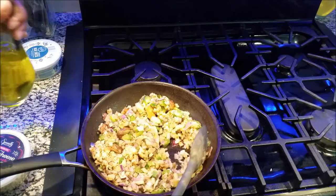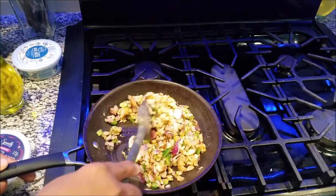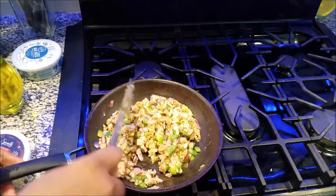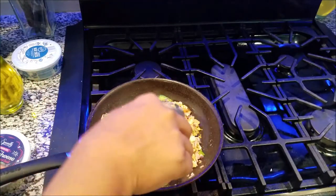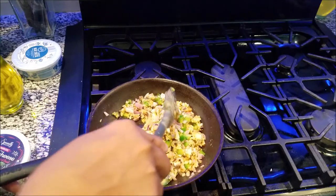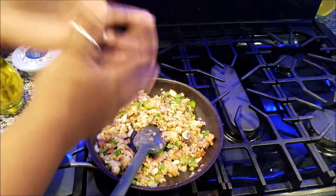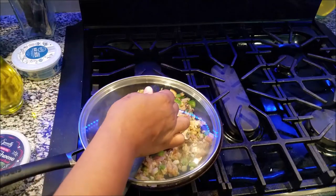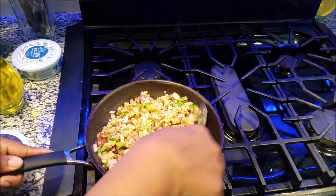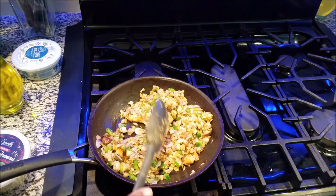We're going to add a little bit more olive oil — just a little bit. I'll add the spinach to it as well, but for right now we want to try to get these onions, peppers, and all that good stuff cooking. I'm going to put a top on this so that it cooks a little bit faster. The moisture and the sweat will help cook this a little bit faster, and I will be back.